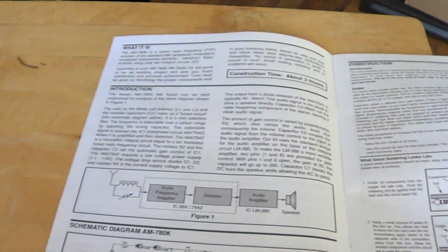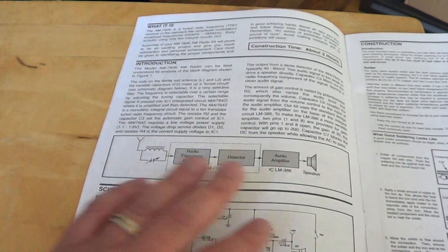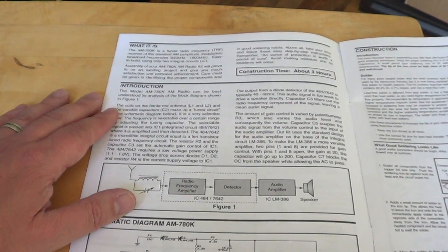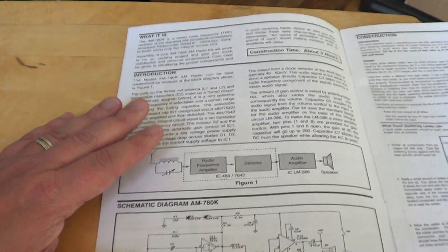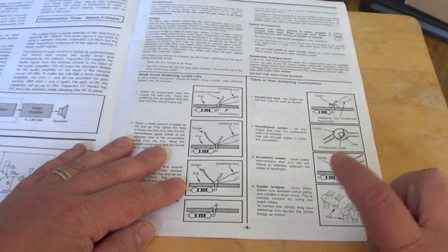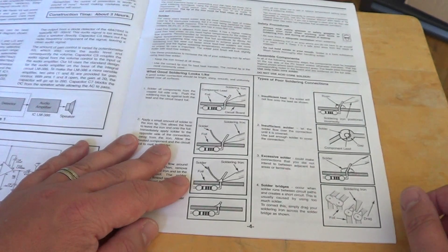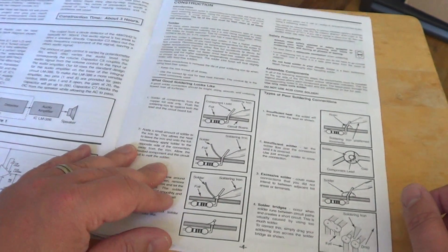It's an amazing little kit because it really introduces you to electronics. In this case it's an AM radio, so it introduces you to the basics of radio. It has the schematic block diagram and shows you how to solder properly when you are doing the project.